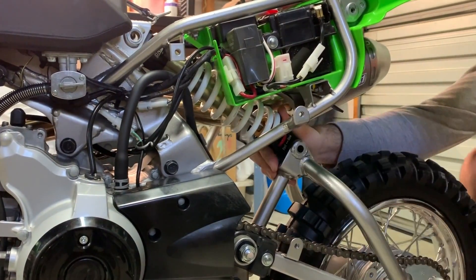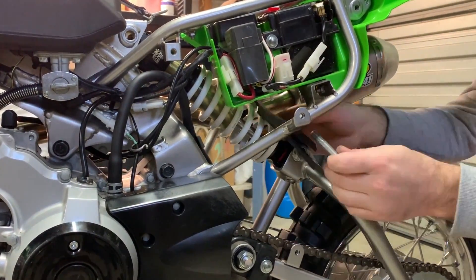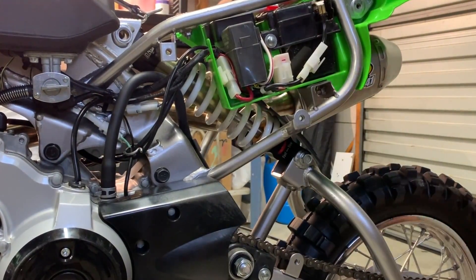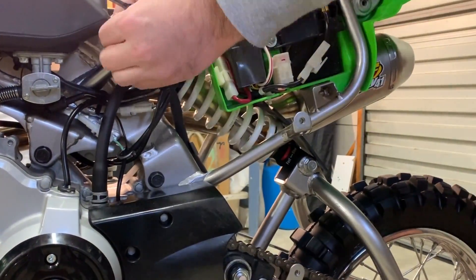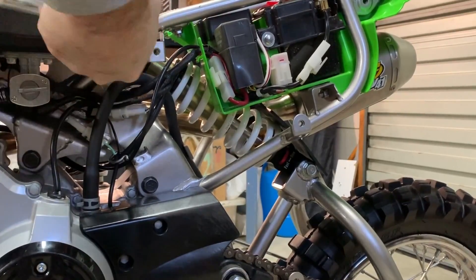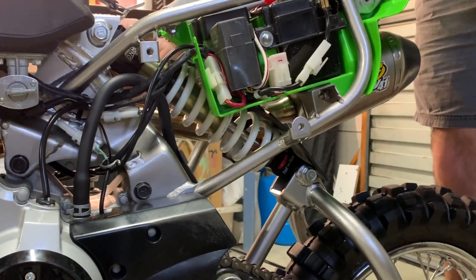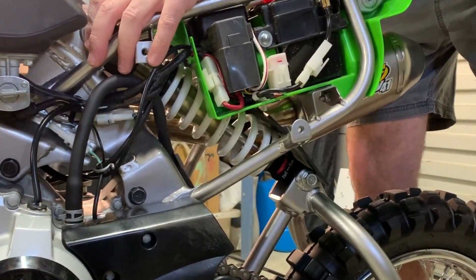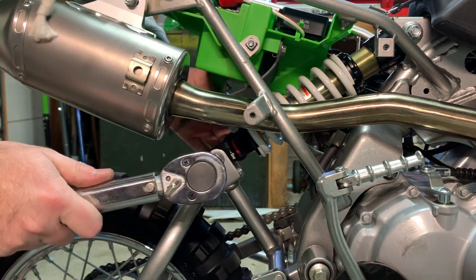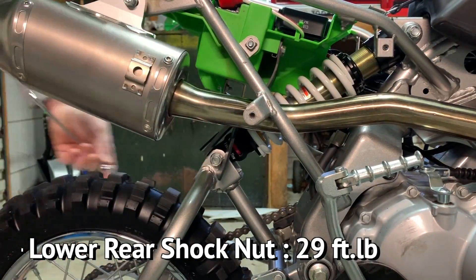Before you put the bolt in the shock, put a light coat of grease on the bolt and slide it through the swingarm and shock. Do the same thing to the upper bolt. The lower shock bolt is torqued down to 29 foot-pounds.